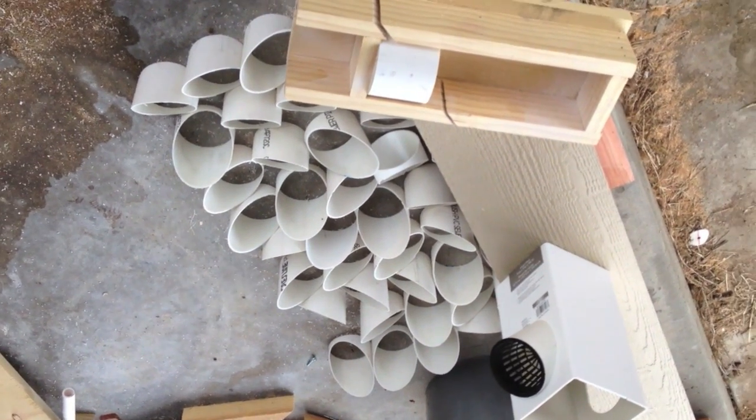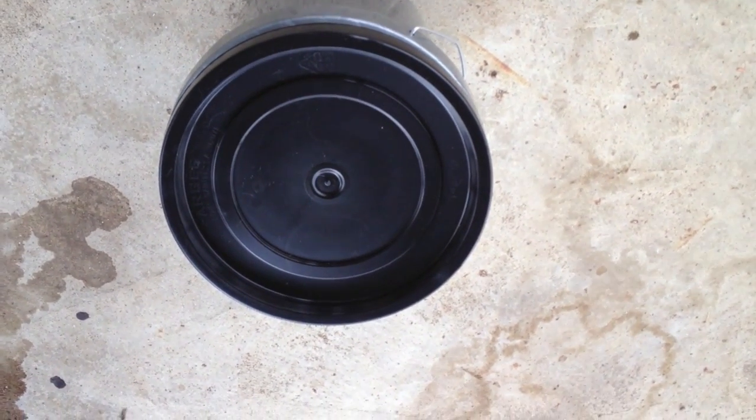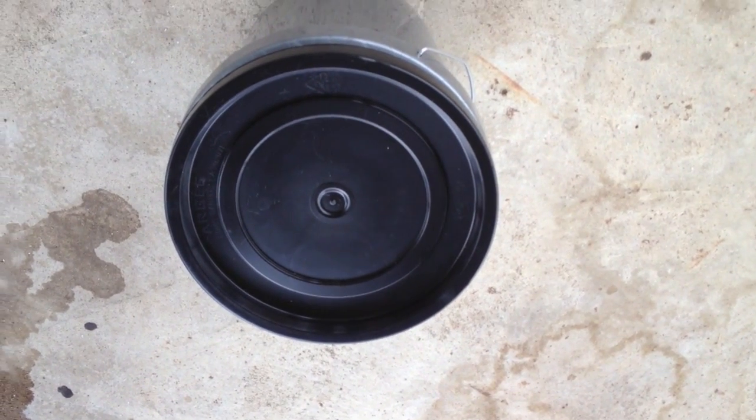The next step is to go ahead and cut a square hole in the top of my bucket for the post to go in, as well as an access hatch.